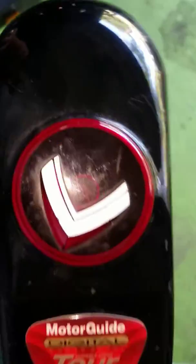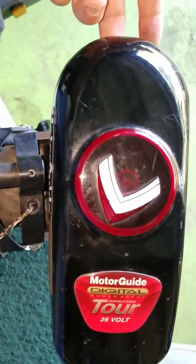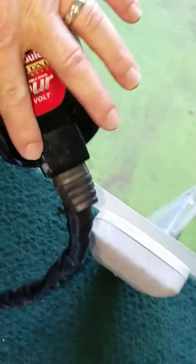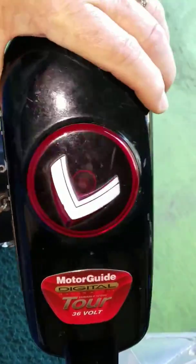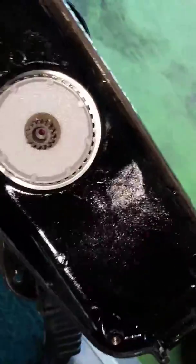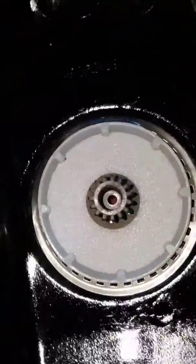I decided to see what it takes to get this fixed. In order to get into the housing, there's one screw on this end and two on this end from the underside, and then the housing just comes right off. There are no seals and no glue, so it's fairly straightforward.